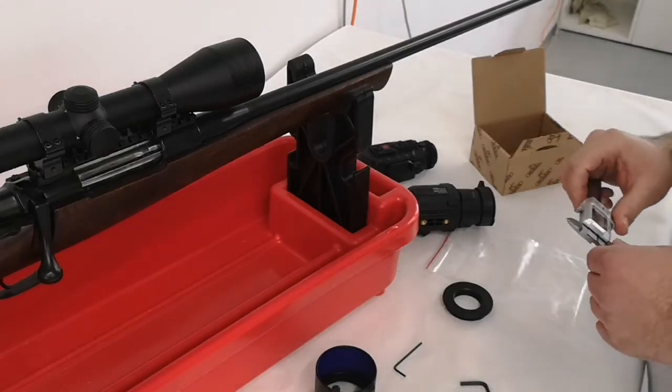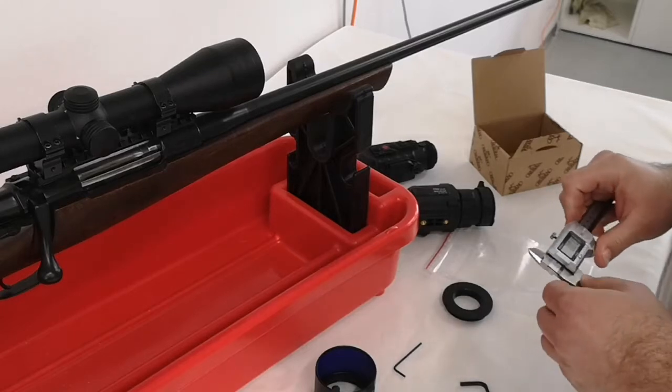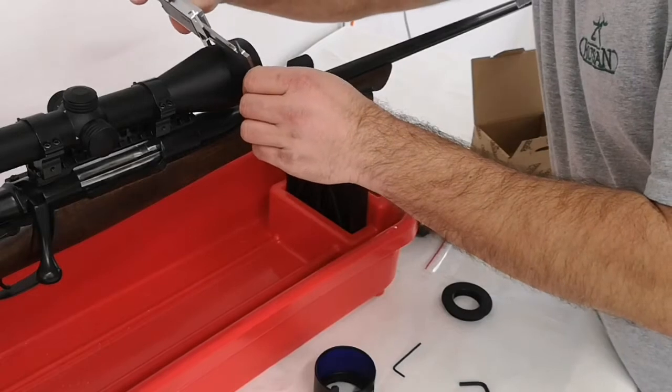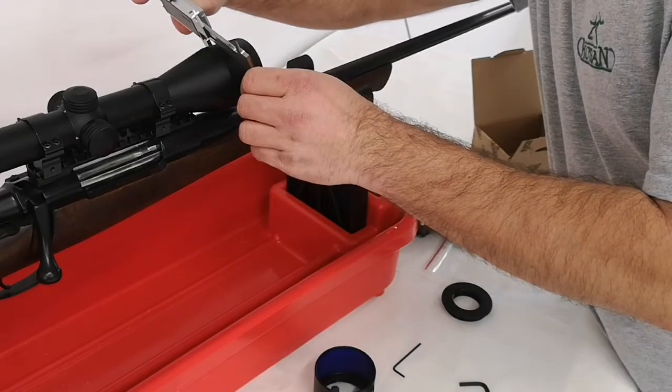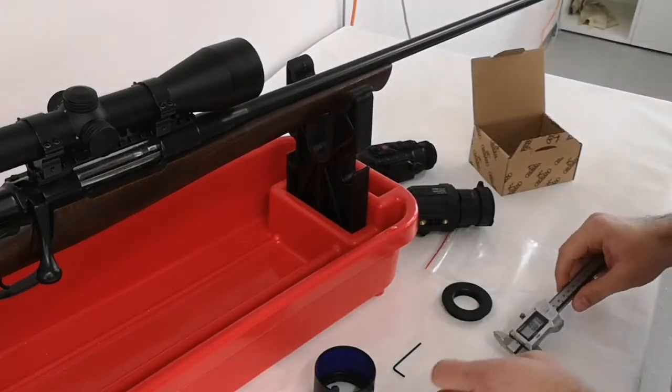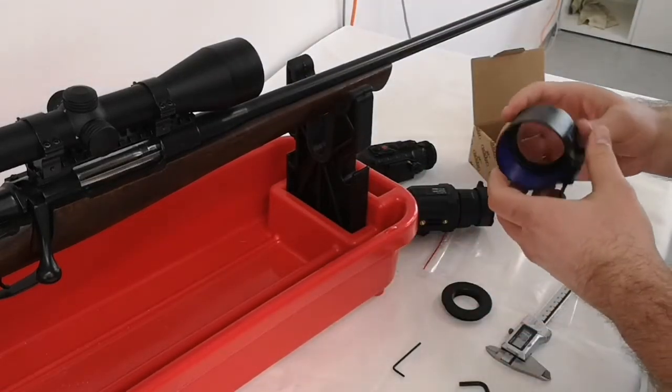Here we have one rifle scope with the lens 50mm, but the real outside diameter is 56mm, or a little bit less than 56mm. We need a 56mm adapter.